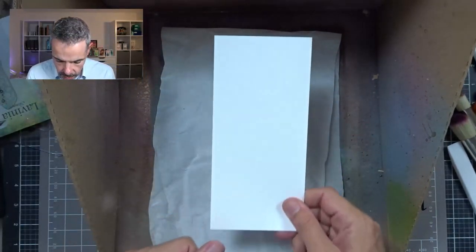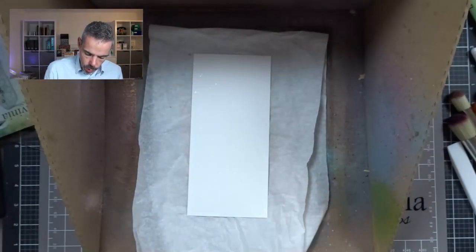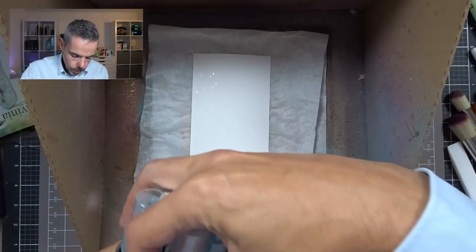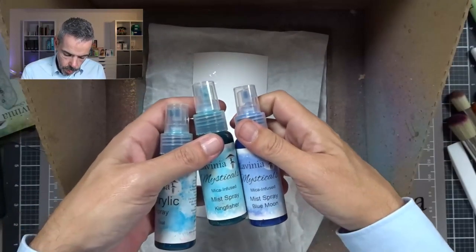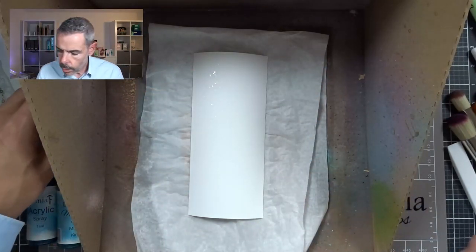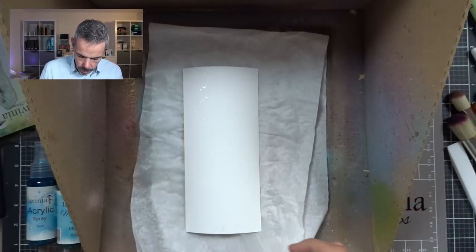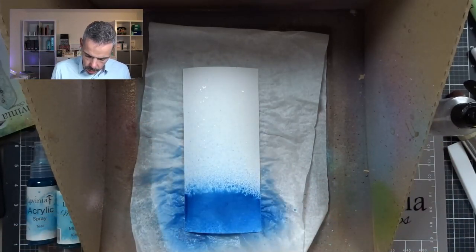You can't make me happier than letting me play with ink and sprays. So that's there to absorb any excess. Now I've got my card here and I've got another piece of card. What I'm going to do is spray this card with water — this is the watercolor paper from Lavinia — and I'm going to be using some mica sprays. I've got these three sprays: Blue Moon, Kingfisher, and Teal. I'm going to create a deep sea effect, so I'm going to spray some more water on here and on the back, and spray this on.